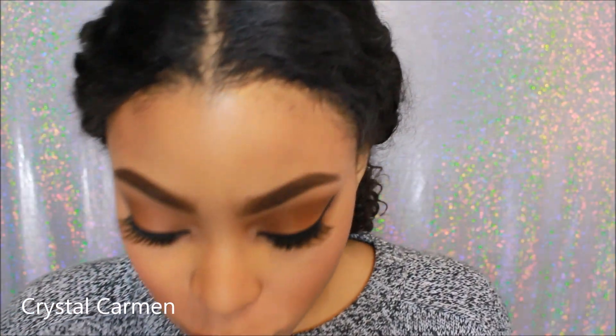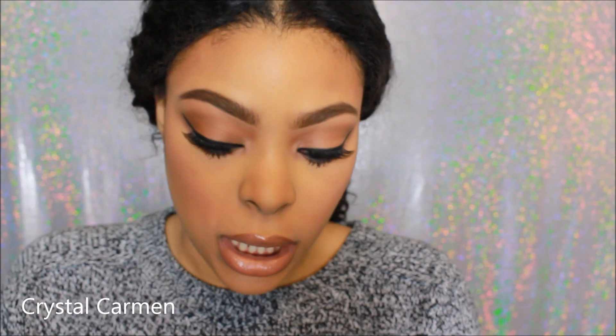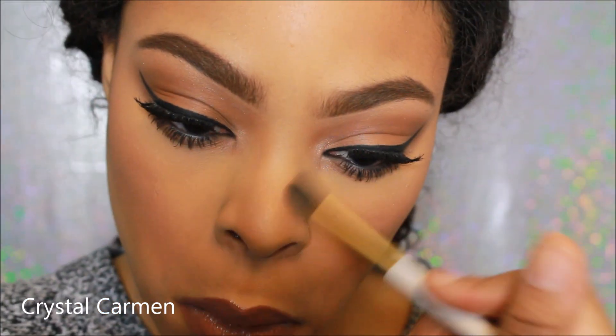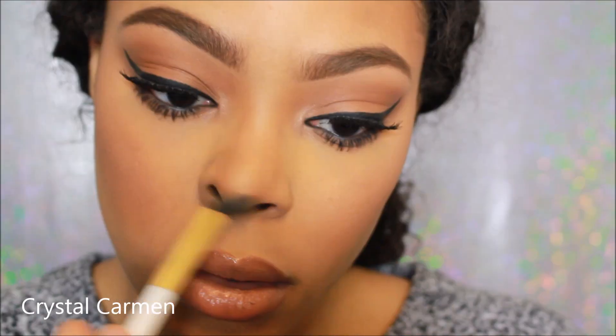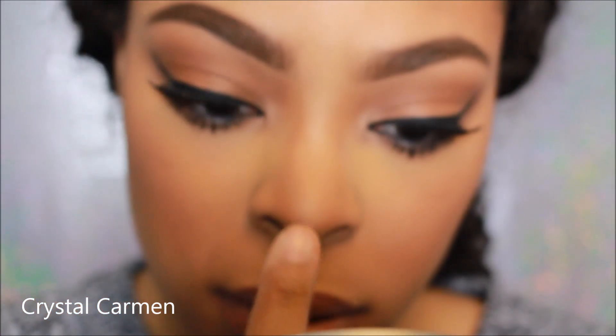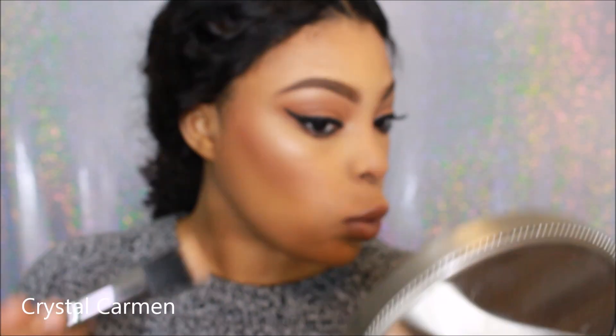I'm going to contour my nose with this powder. I'll take my eyeshadow blending brush from BH Cosmetics, pick up the contour shade from the palette, and snatch my nose. It is really good. Then I'm going to take the highlight shade and pop it on the center of my nose. After applying blush, highlight, and contour, I love to go in with a big stippling brush and blend everything through so it's nice and seamless.